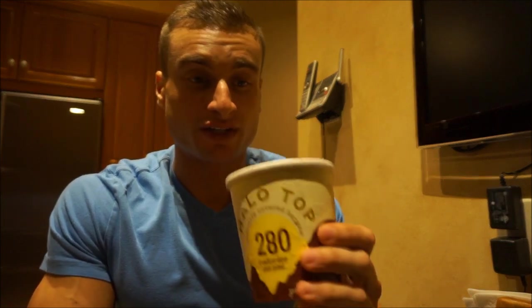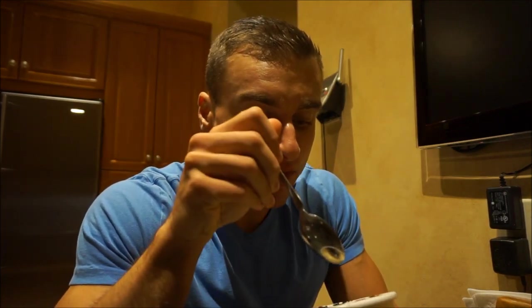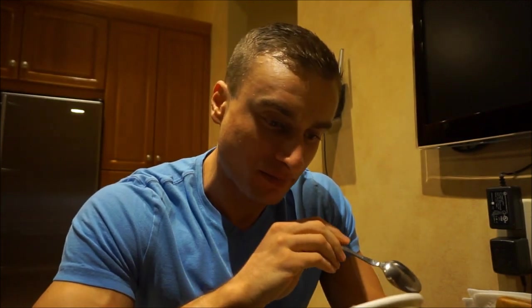Hope you enjoyed the workout. Since every video has to have some Halo Top, this one will be no different — today we're going to try chocolate covered banana. This one actually has fewer calories than the others. I opened it up and it looks pretty good, there's chocolate on top. It looked a little icy so I put it in the microwave, and here's what it looks like: chocolate covered banana.